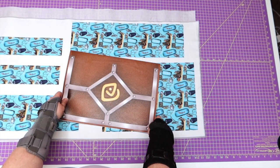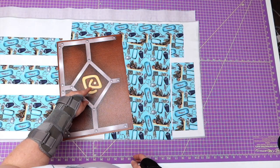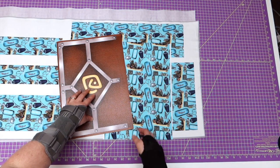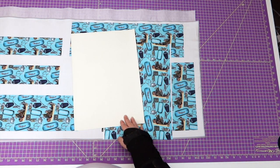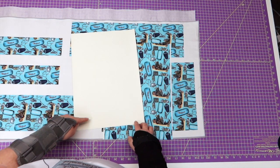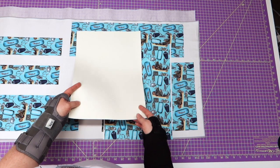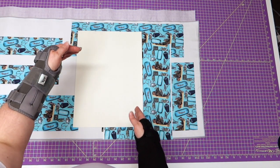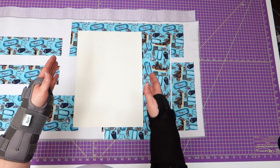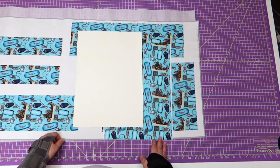Now we need to cut out the interfacing for the outside pieces. I'm using Decovil Light, cutting it a quarter of an inch shorter all the way around. If you want, just measure the actual panel and take a half inch off the side and off the top — that'll give you the right size to be centered at quarter-inch seam allowances all the way around.